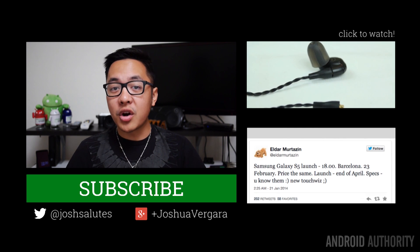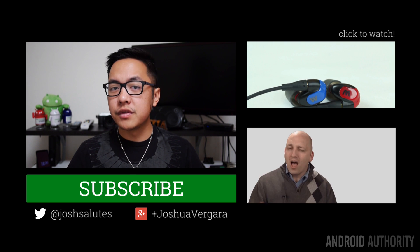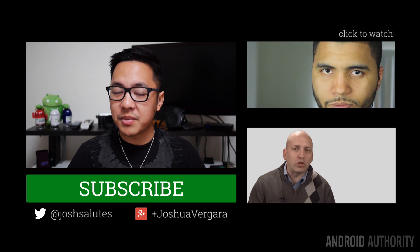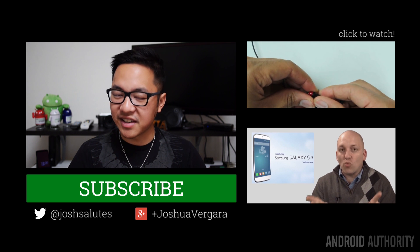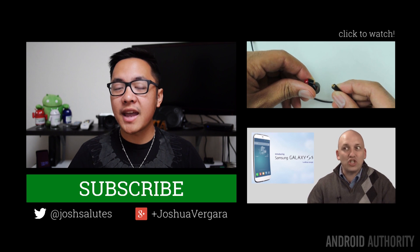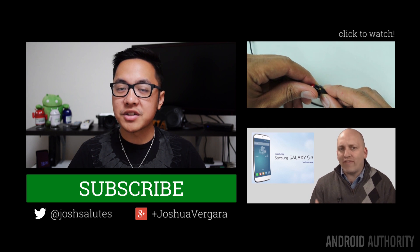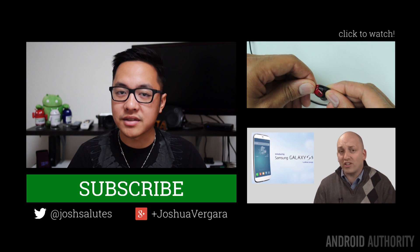Thank you guys very much for watching and I hope you enjoyed this review of the Meizu MX3. Keep an eye out for Chinese companies as they're coming to the US — we already have a lot of good offerings and it could only get better from here. Keep tuned to Android Authority for all of the best coverage of the Android space, including reviews, comparisons, and weekly shows. Subscribe to our channel if you haven't already, because we are your source for all things Android.